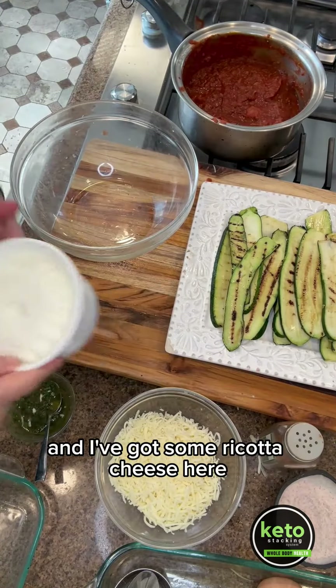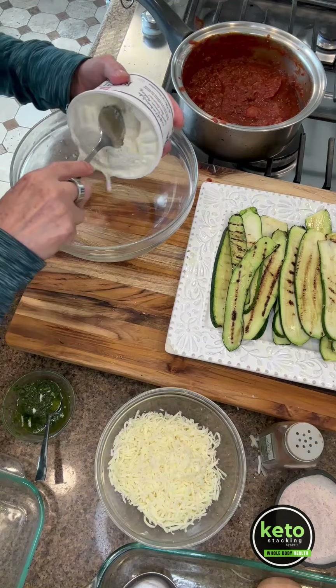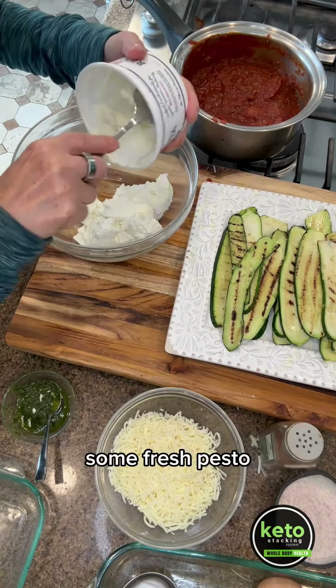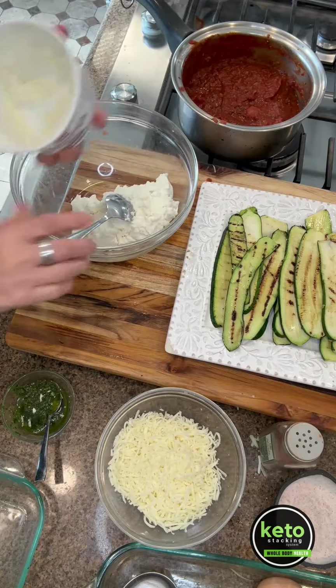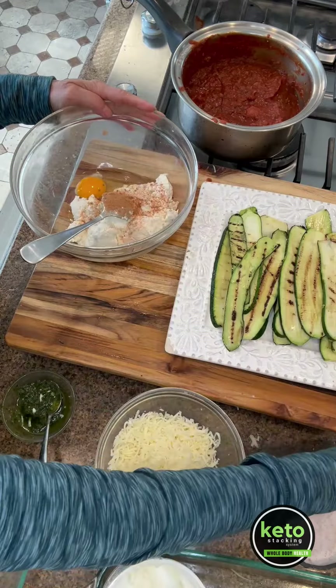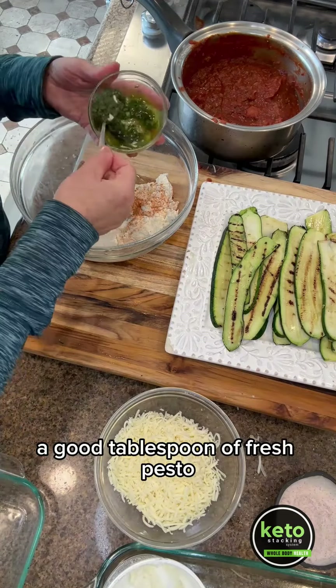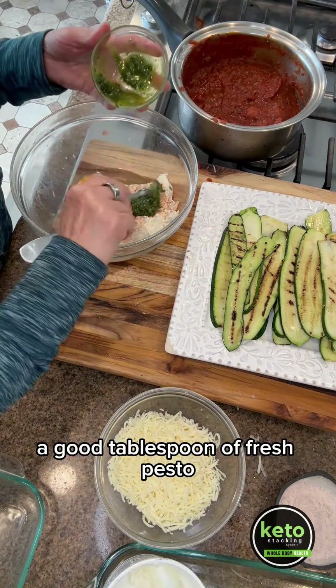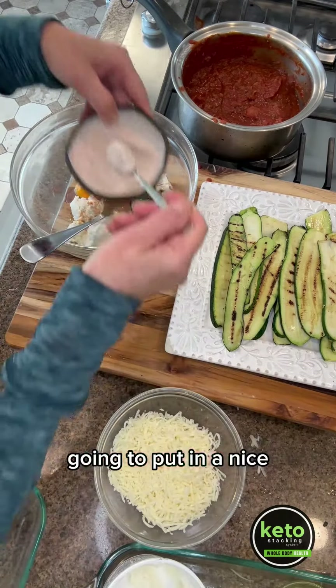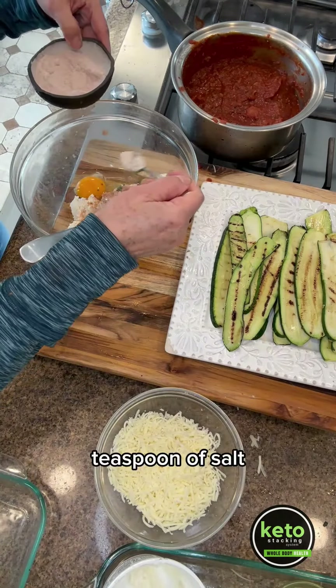I've got some ricotta cheese here and I'm going to add one egg, some fresh pesto, nutmeg — about a half a teaspoon — and a good tablespoon of fresh pesto.